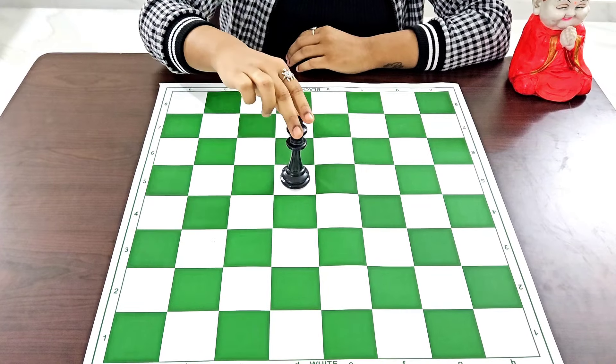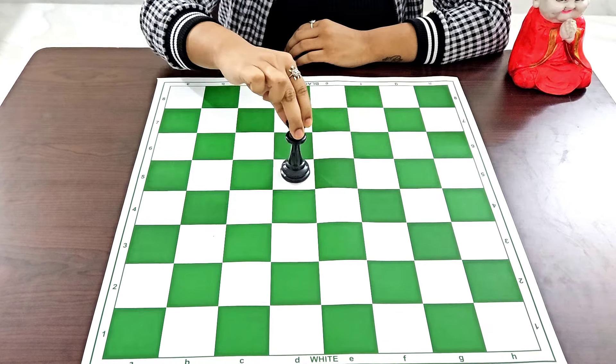Last but not the least, the king can move like the queen — in the standing line, sleeping line, and diagonals — but only one step each time.